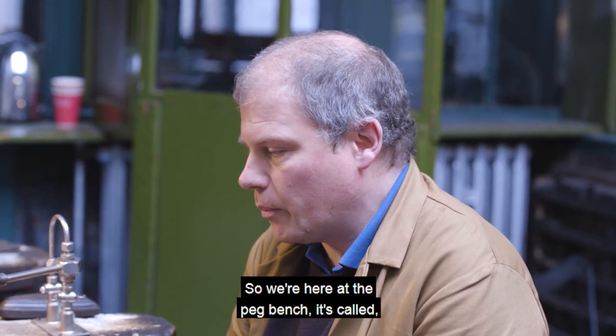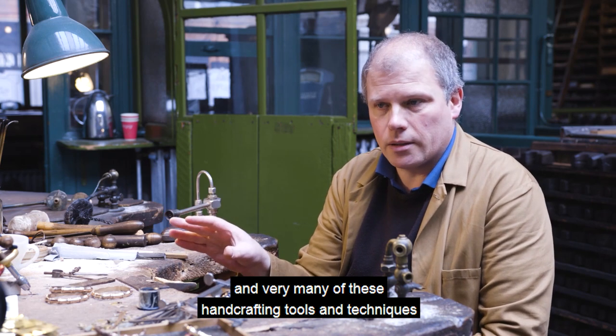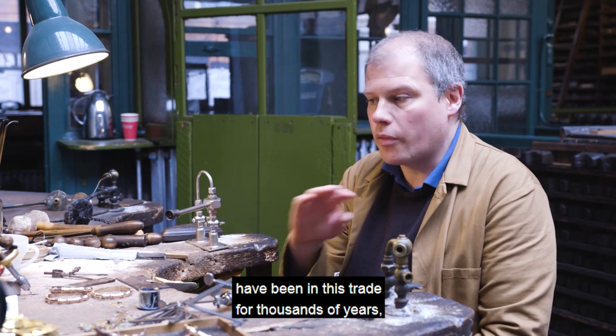So we're here at the peg bench, and very many of these hand-crafting tools and techniques have been in this trade for thousands of years.